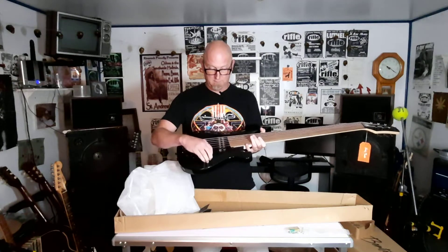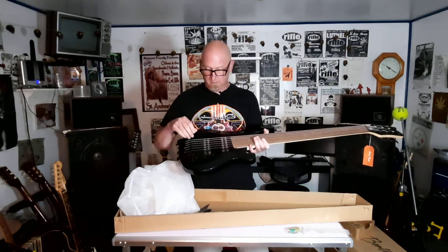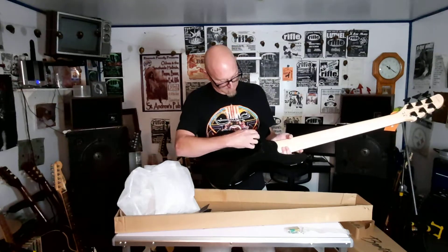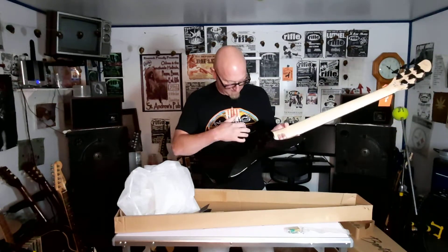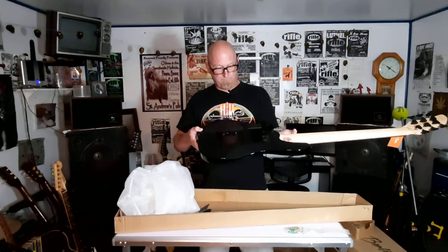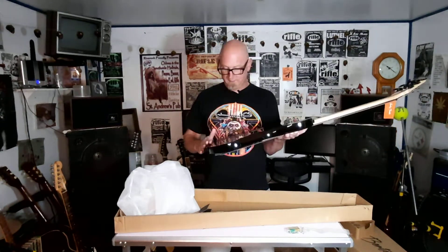This has a push-pull for passive/active, and it does have a preamp if you use it in active mode. This is where the battery goes. That's a nice little battery compartment. Can't mess it up. First impression — the fit and finish is really nice on this.